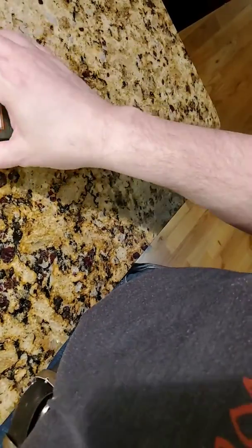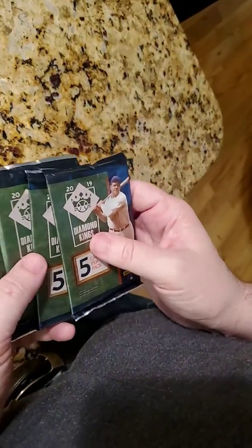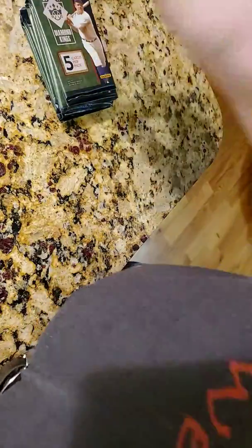Hey everyone, wanted to go through some mail that I got with these Diamond King packs today. I also got a bunch of other packages, so I'll be going through everything real quick.